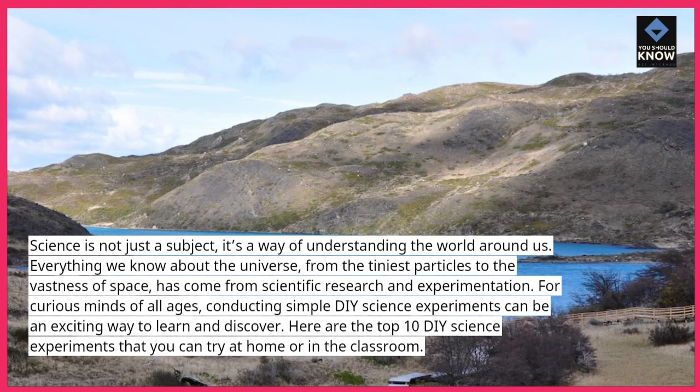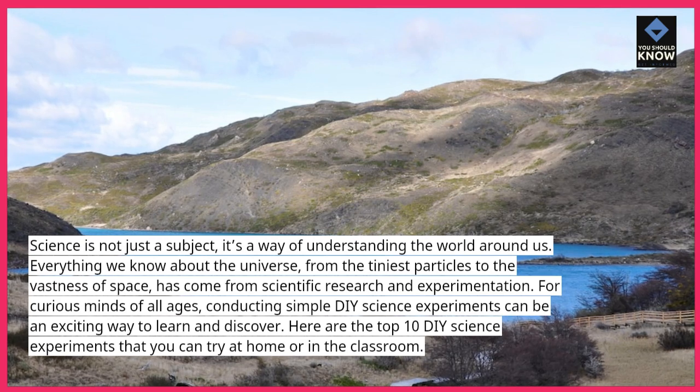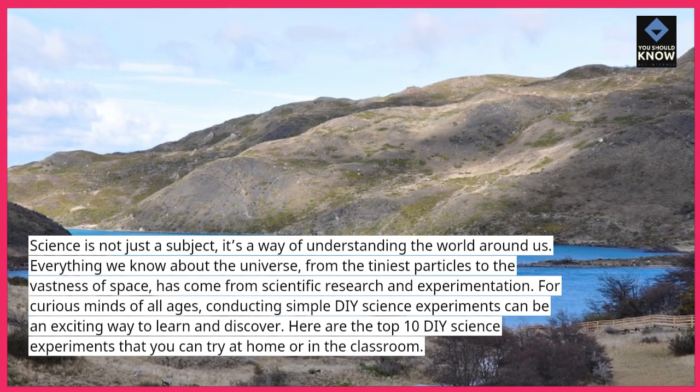For curious minds of all ages, conducting simple DIY science experiments can be an exciting way to learn and discover. Here are the top 10 DIY science experiments that you can try at home or in the classroom.